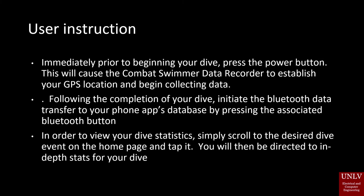User Instruction: Immediately prior to beginning your dive, press the power button. This will cause the Combat Swimmer Data Recorder to establish your GPS location and begin collecting data. Following the completion of your dive, initiate the Bluetooth data transfer to your phone's app database by pressing the associated Bluetooth button. In order to view your dive statistics, simply scroll to the desired dive event on the homepage and tap it. You will then be directed to in-depth stats for your dive.